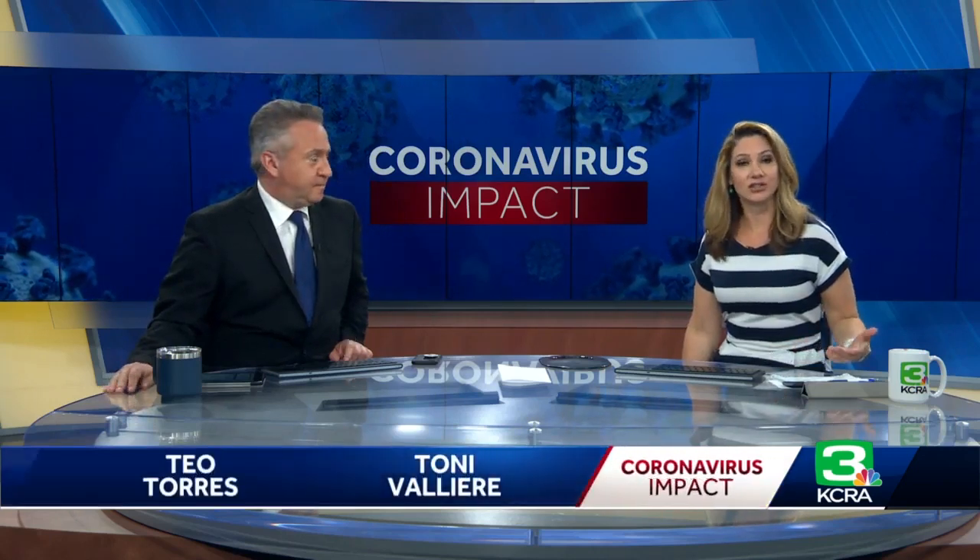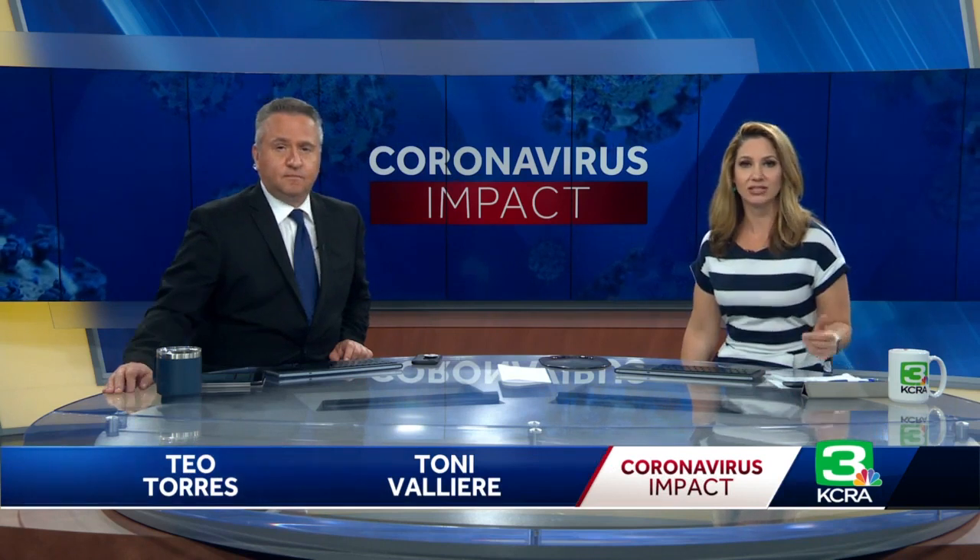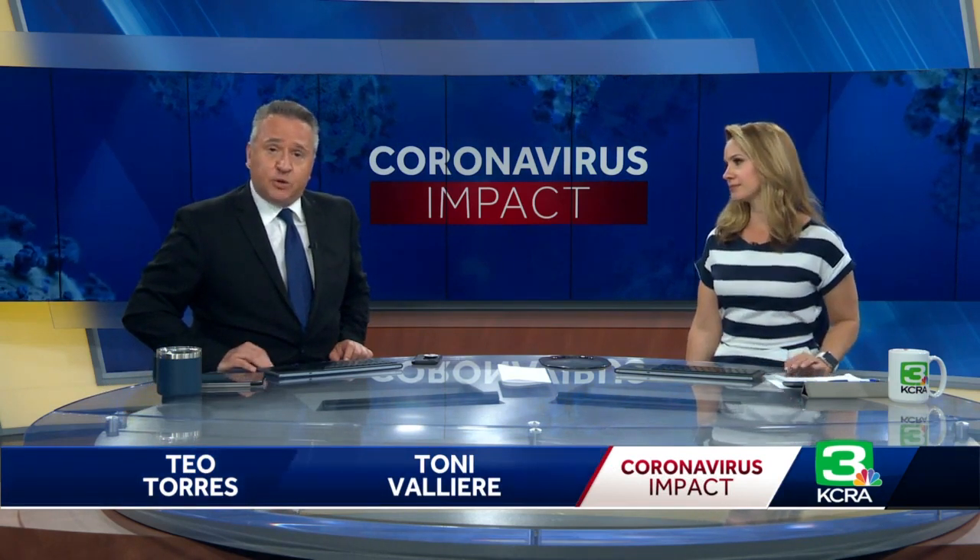Meantime, UC Davis engineers are now developing critical tools for health care workers. The spread of the coronavirus is creating a major shortage in hospitals. Brian Hickey is joining to explain what these engineers are making now to help fight this pandemic.